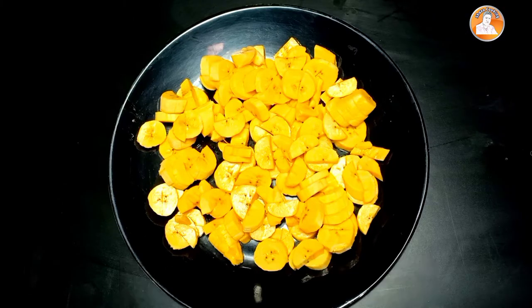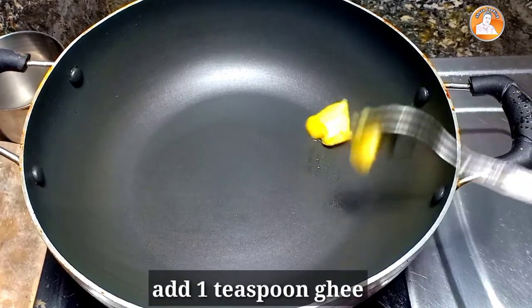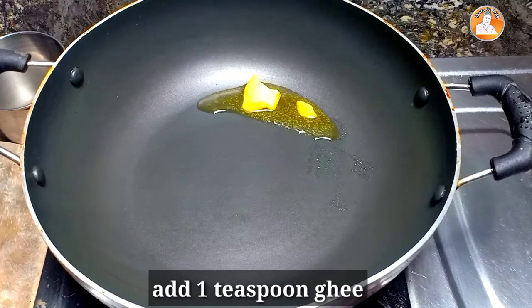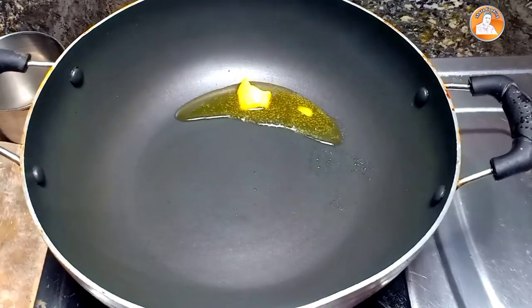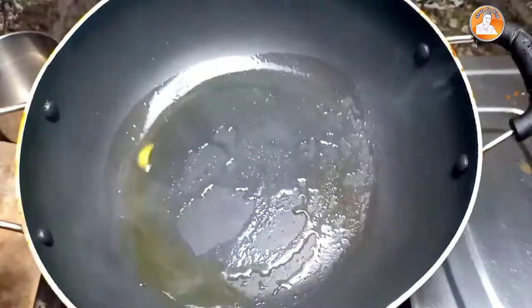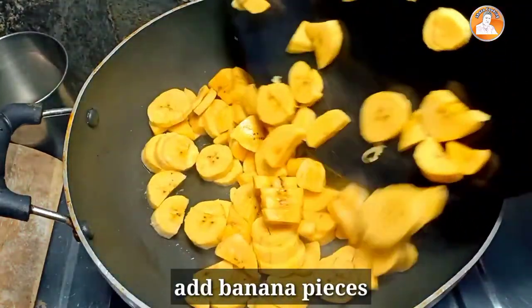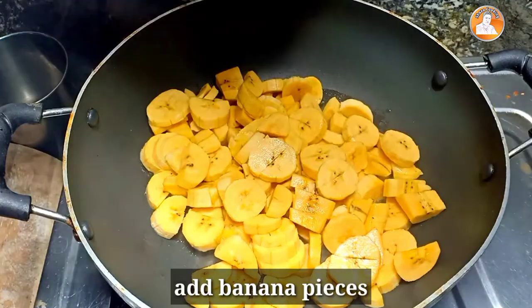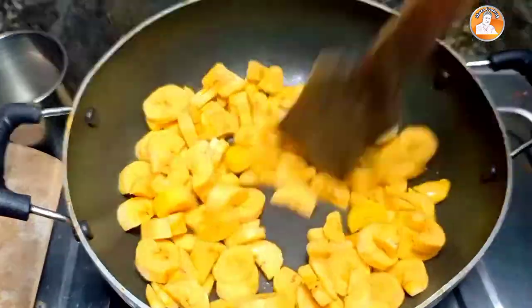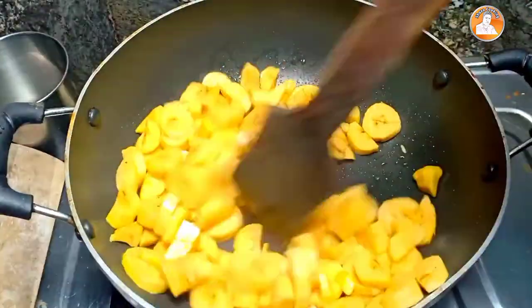Now we have to cook a pan and add 1 teaspoon of the pot. Let's cook it with a good taste of the sauce.